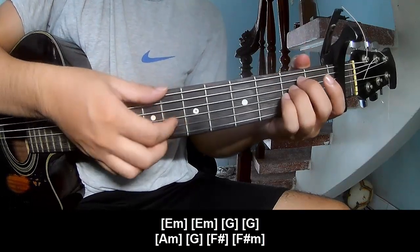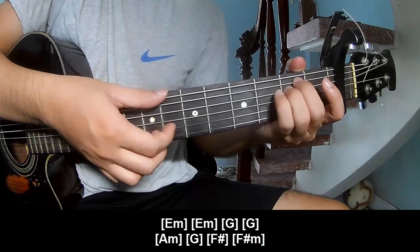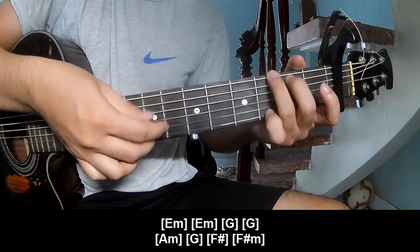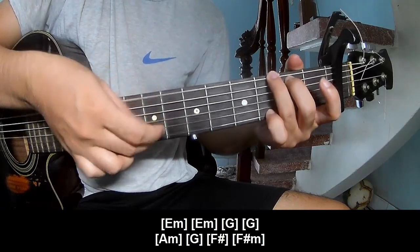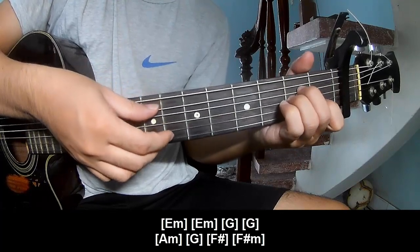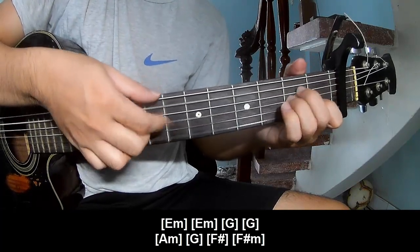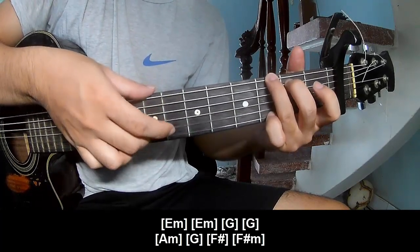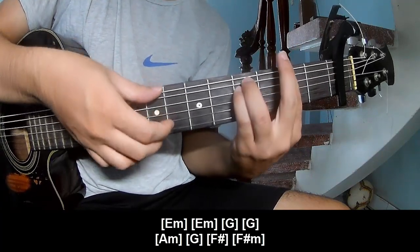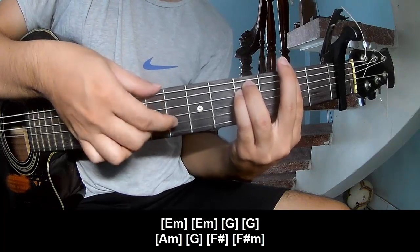You can follow: E, AM, E, AM, G, G, A, AM, G, FH, FH, FH, FH, F.